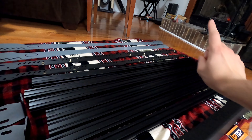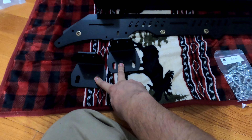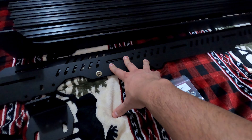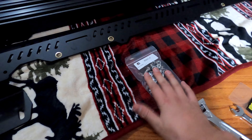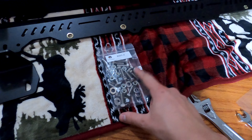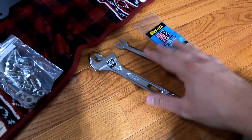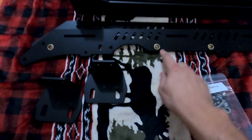Another thing specifically called out in the note: each hardware bag is built for a generic grouping of racks, meaning some racks need more or less hardware, so you may end up with leftover nuts and bolts at the end — don't worry about that, it's for production speed. Also noted in the instructions: the moving weight limit is 175 pounds when driving, but the static weight is 550 pounds, so if you're parked you can climb up and stand on the rack.